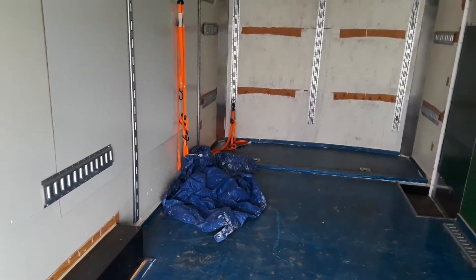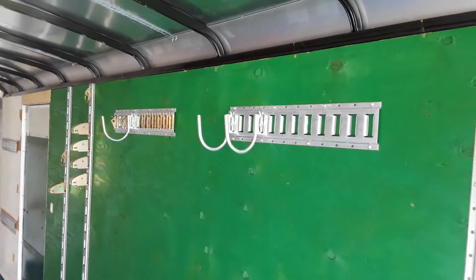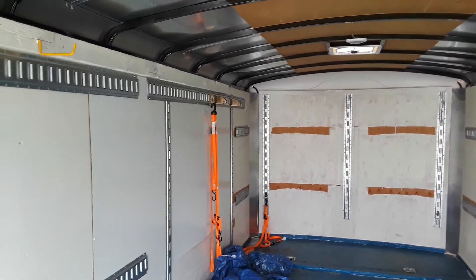Throw your sheet of plywood on it, throw your mattress on it, you've got a bed. You can basically live in this thing, play in it, do whatever you need to do.